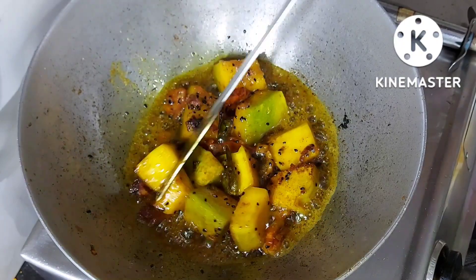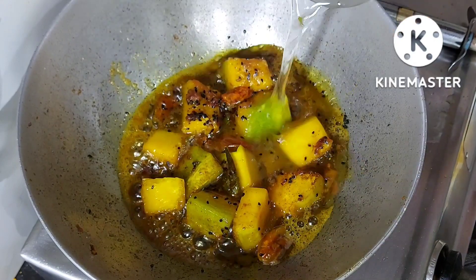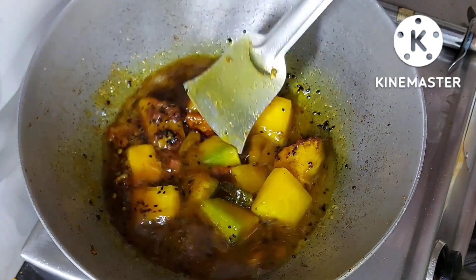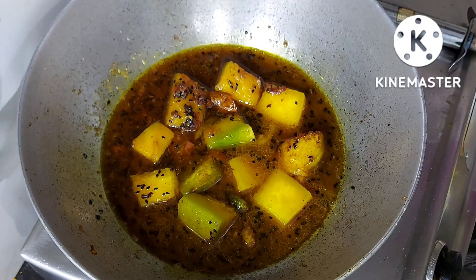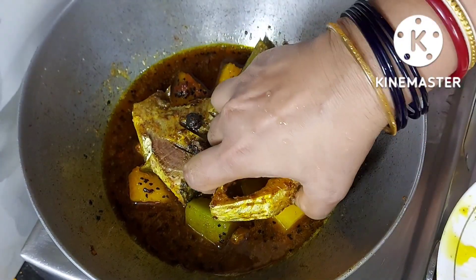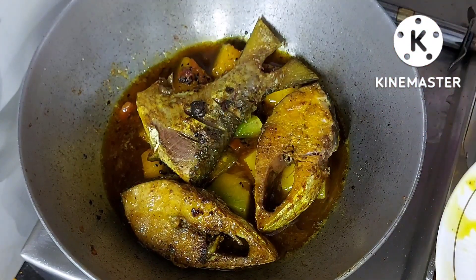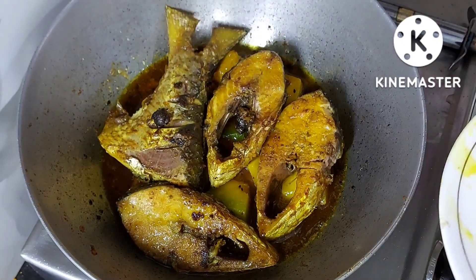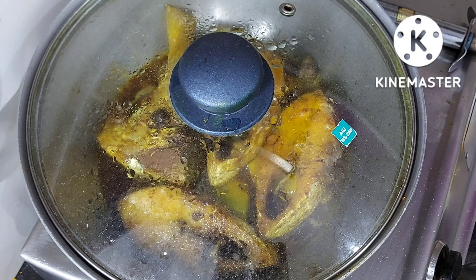कद्दू बहुत जल्दी ही पक जाता है. इसमें थोड़ा सा पानी डालूँगी. और मचलियों को इसमें रखूंगी अब मैं. और मचलियों के लिए ऊपर से और पांच मिनट के लिए इसको ढक दूँगी ताकि अच्छे से ये सब्जी पूरी बनकर तयार हो जाए.